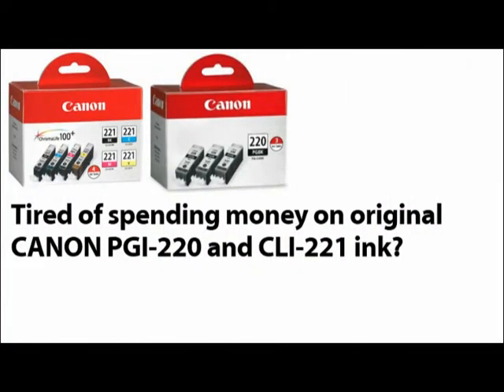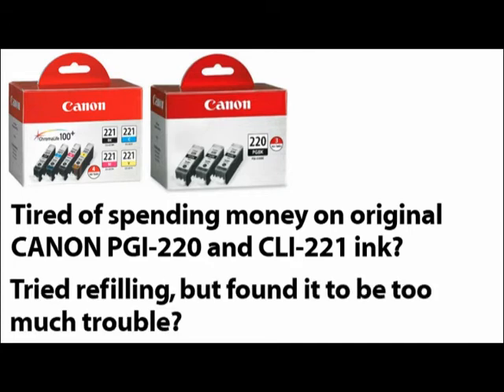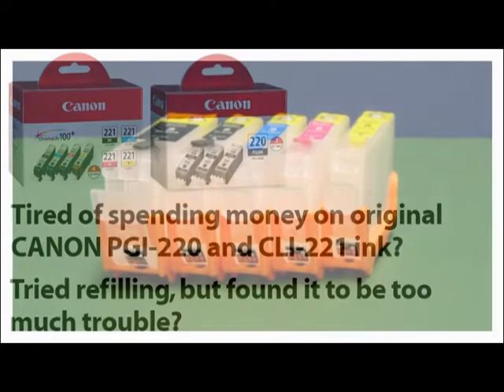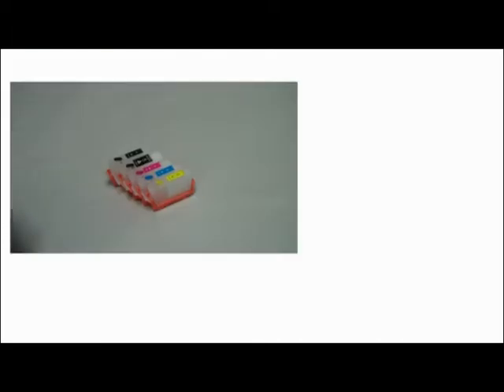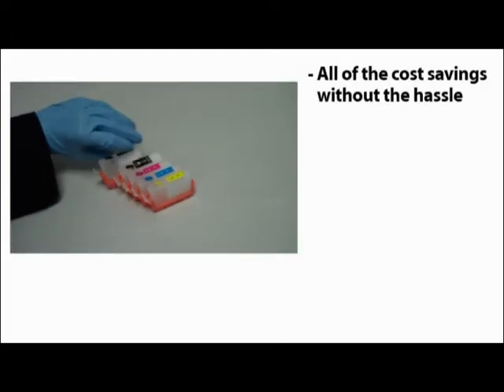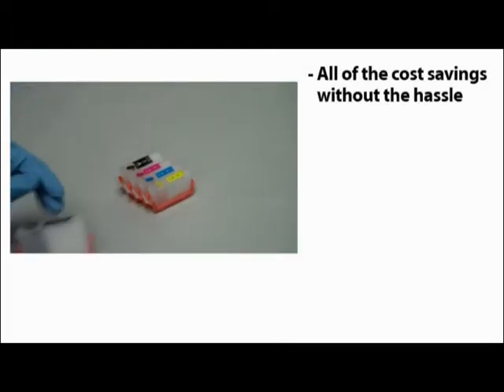Tired of wasting hundreds of dollars on original Canon PGI-220 and CLI-221 ink cartridges? Have you tried refilling, but found it to be too much trouble? InkOwl has the perfect solution for you! Our easy-to-refill cartridges offer you all the cost savings of refilling, without the hassle.